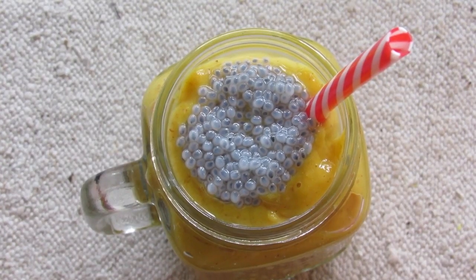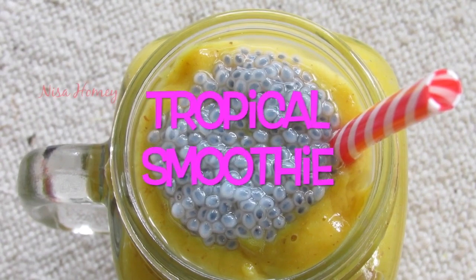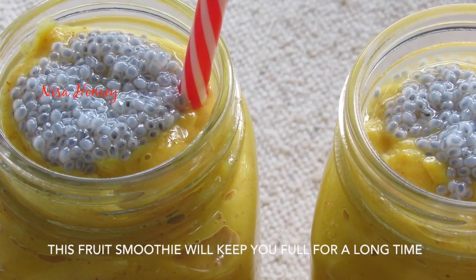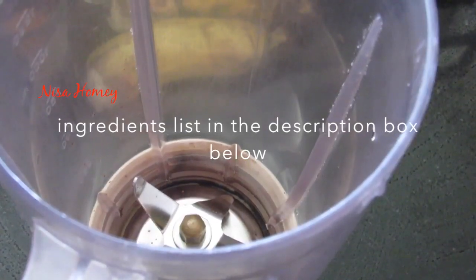Hey guys, today I'm going to show you how to make a tropical fruit breakfast smoothie. If you are on a weight-loss journey, this tropical smoothie is one of the best ways to start your day.